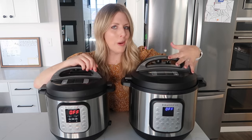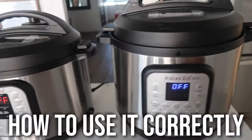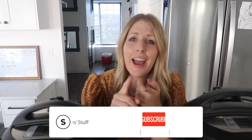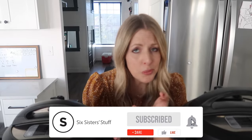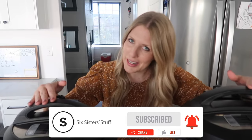It's time to pull your Instant Pot either out of the box or out of your pantry, because it is time to learn how to use it correctly. I've made a how-to-use-an-Instant-Pot video before, but it is now three years old and the Instant Pot has updated quite a bit.